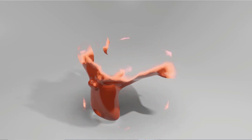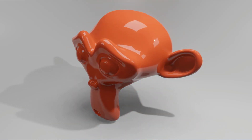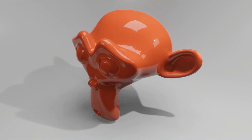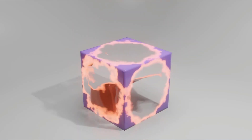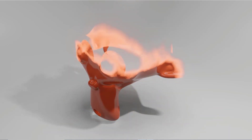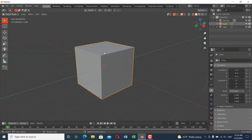Hello guys, welcome to my channel. In this video I'm going to show you how you can make this morphing effect — the Loki morphing effect. If you've seen the series Loki, you can see there are some transformation effects. I have created this transformation effect from scratch, so now we will create it together.